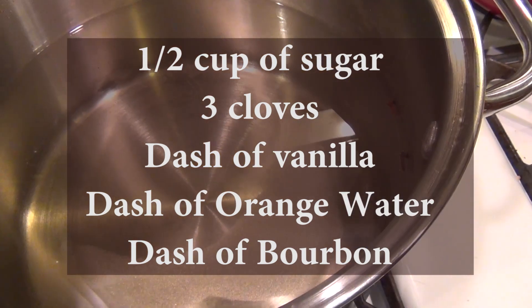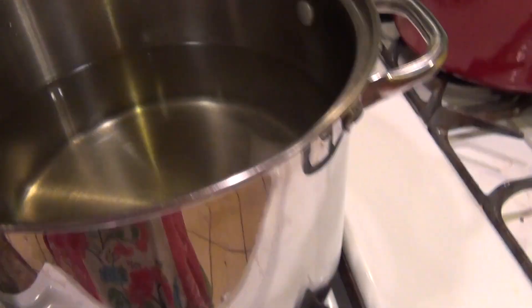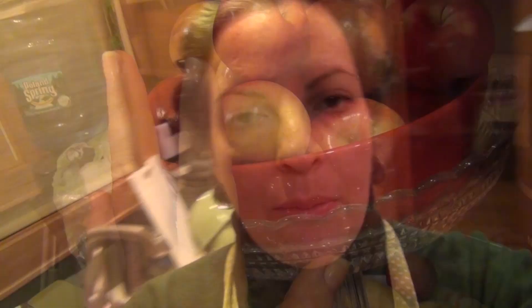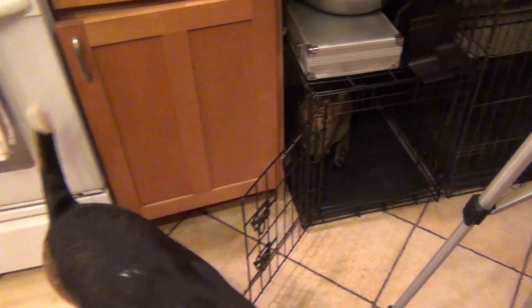I have some orange water, a little bit of vanilla, a dash of bourbon, and three cloves — and I'm going to bring this to a boil. The reason I'm doing this is because once I have my apples and pears cut into pieces, I'm going to blanch them prior to putting them in the pie; otherwise they just take forever to cook. You blanch your apples and pears first so they soften and take on the flavor of the water. Let them boil for about two minutes, then drain them, and at that point you can put them inside your pie.